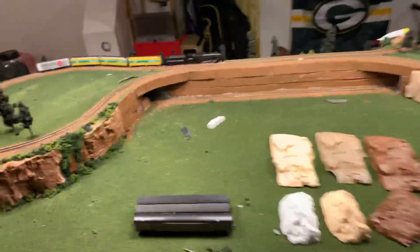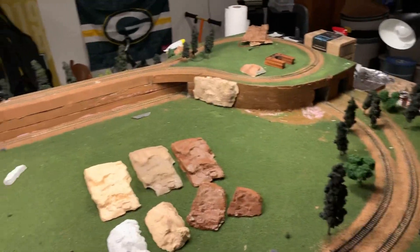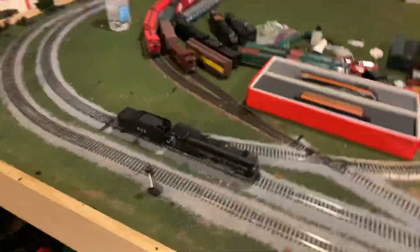I'm actually going to go ahead and test out that N-scale engine on my own layout. Just wanted to thank you guys for checking out my little update. Thank you guys so much for watching — please rate, comment, and subscribe, and I'll see you guys next time.